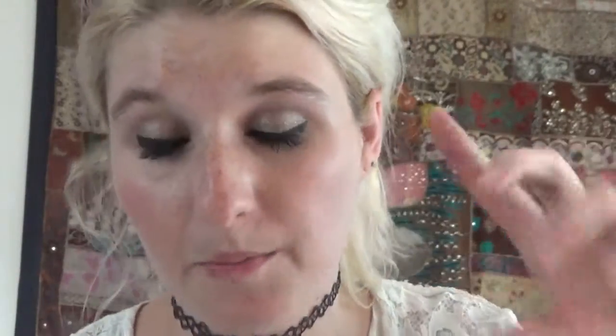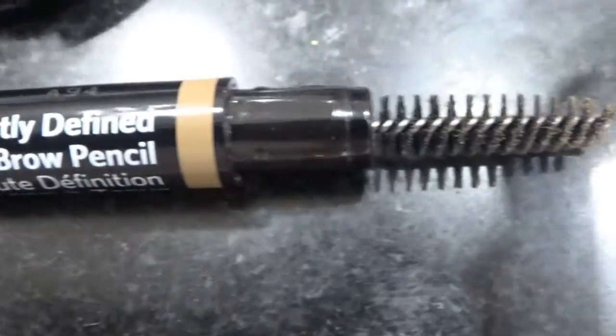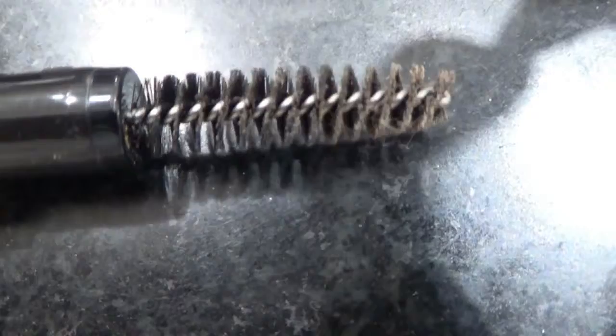After that she did my brows, which thankfully are now tamed because I have a terrible time doing them myself. She didn't really add much to them at all. She used a small pencil — it's got a wisp on one side which she used and brushed through, and then a tiny little brush on the other side that she used to smooth them down. They look really nice and I'm very happy with them.